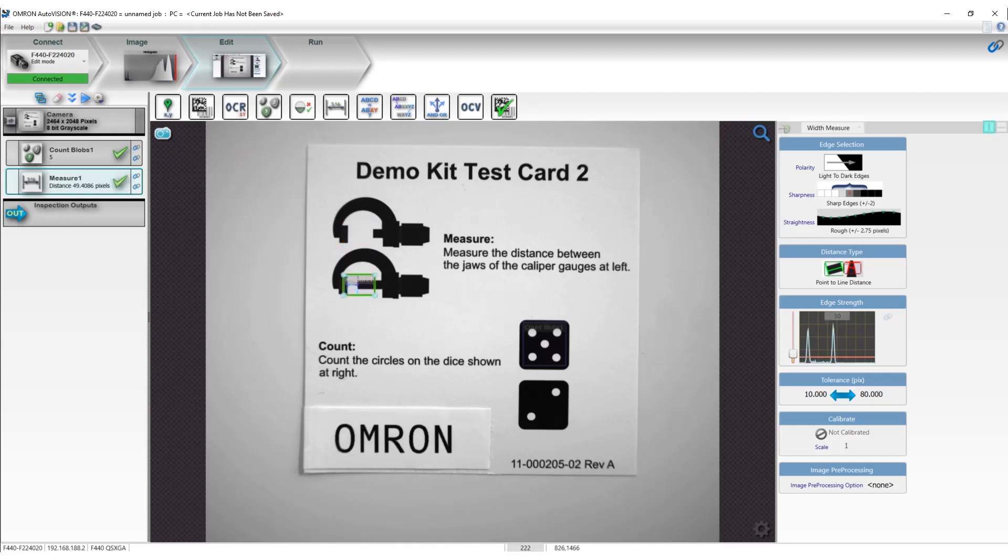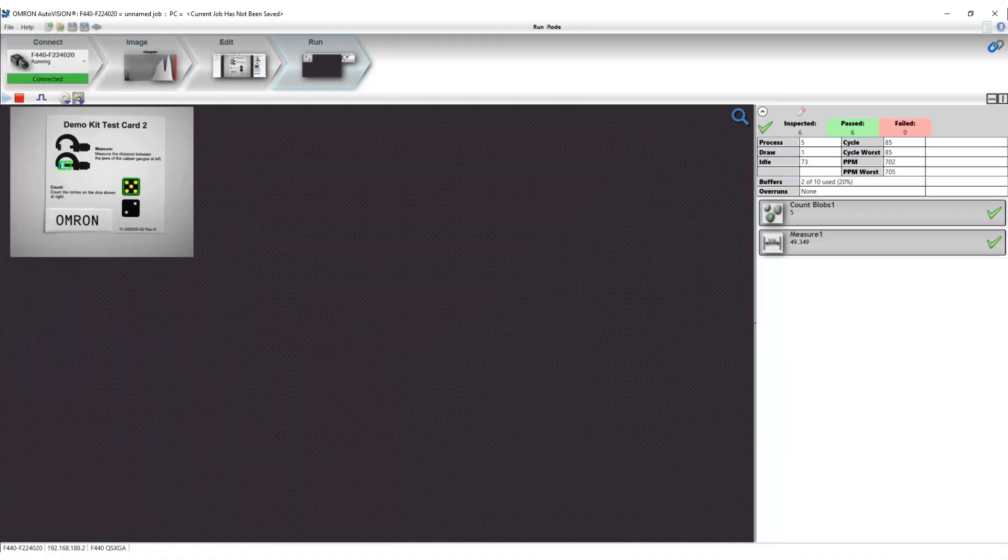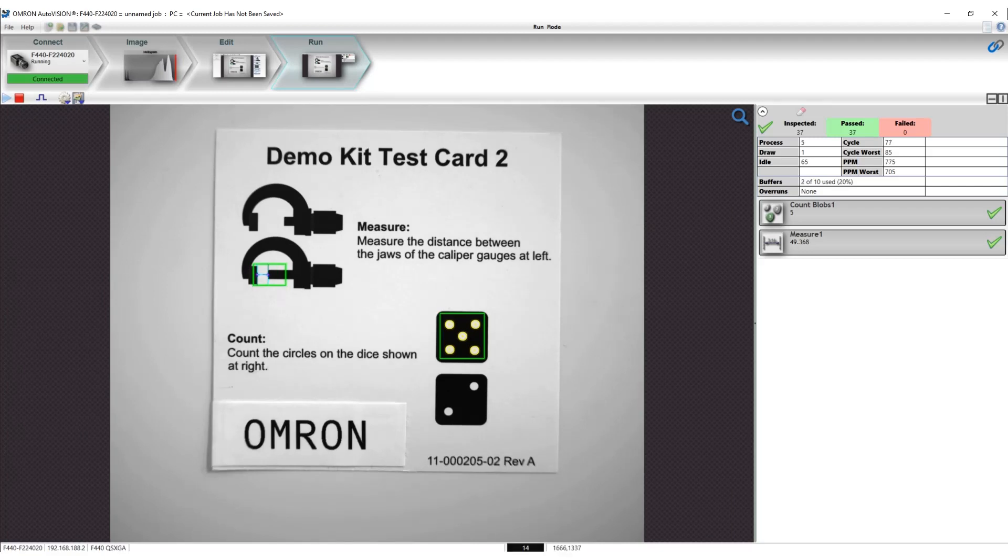Remember, once the program is done, just jump to the run mode to see the result. In run mode, it can do auto trigger and update the results in real time.